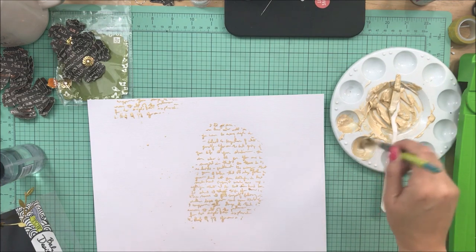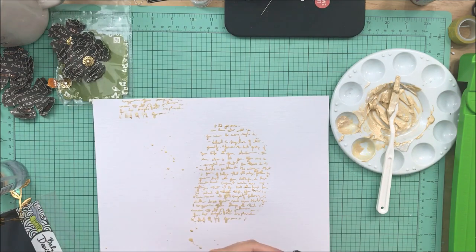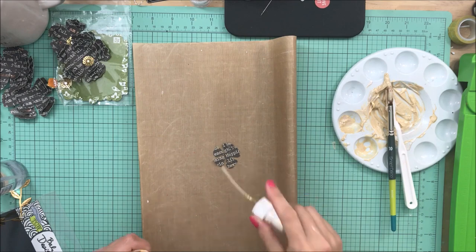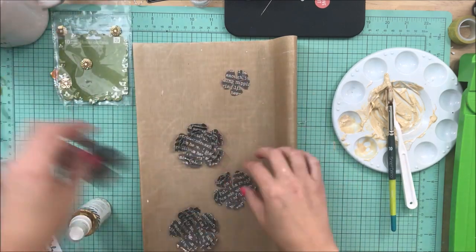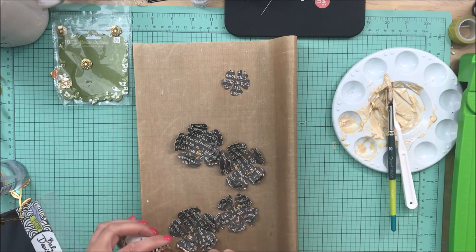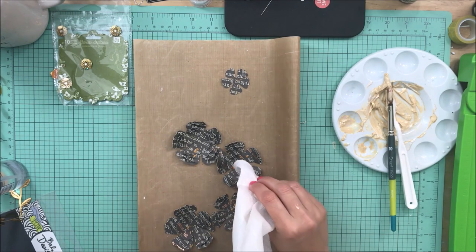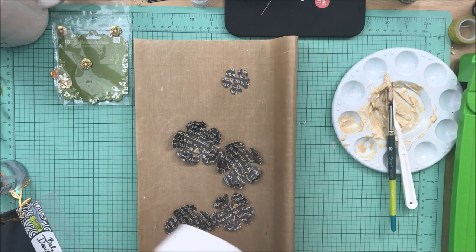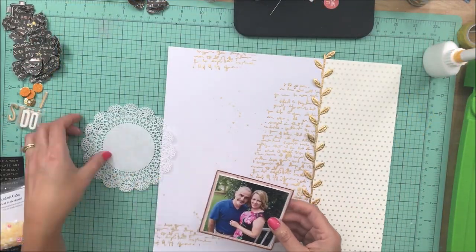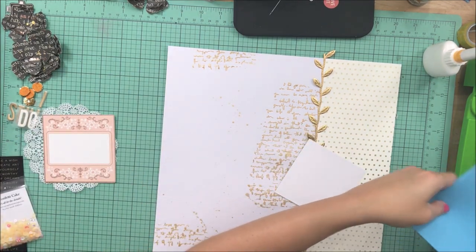I decided I wanted to add some gold splatters, so I added some water to the texture paste to maintain the same gold and used a bigger brush to splatter it on the page. Then I'm using the color shine on the black flowers. I chose the color shine instead of the texture paste here because the color shine is a little bit darker and I wanted to make sure you could definitely see the gold splatters on the flowers.